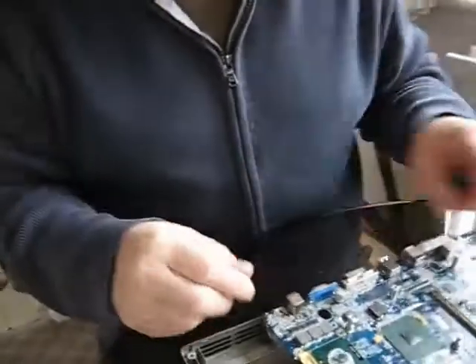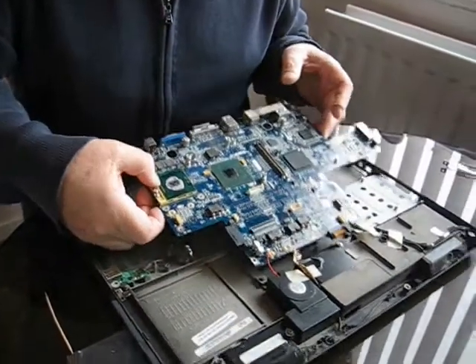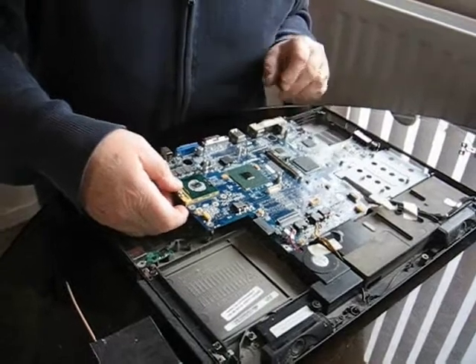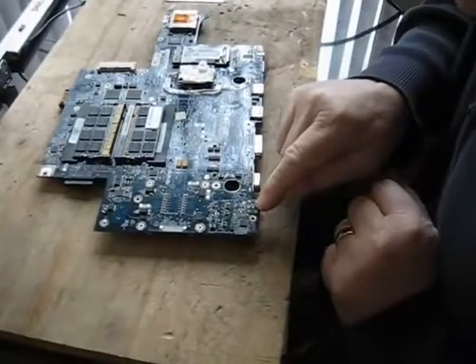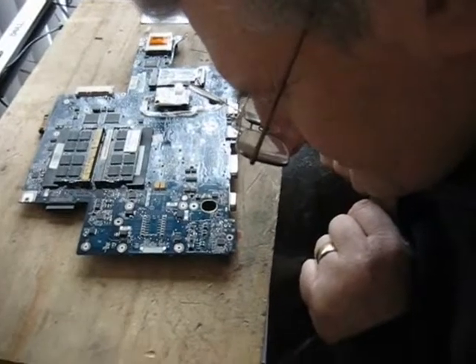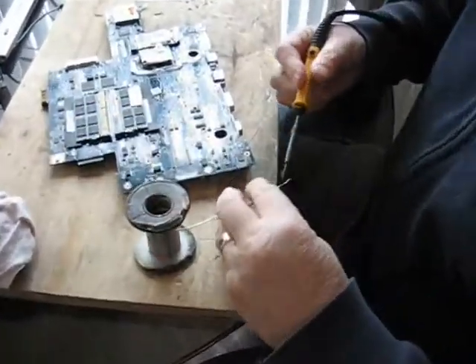That's a new component there, it's not soldered yet. I just want to make sure I've got it on the right side. Yeah, that'll be the right way, so I'll solder that in place now. I just need to solder those nine pins. Very close work.